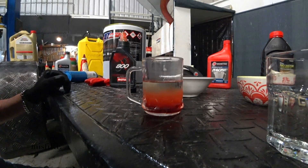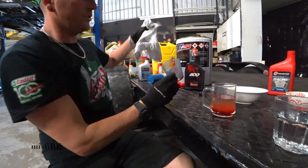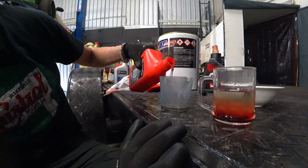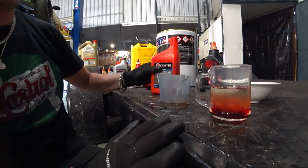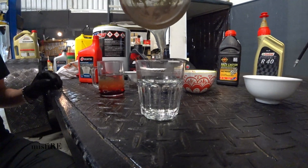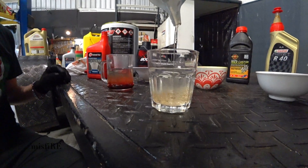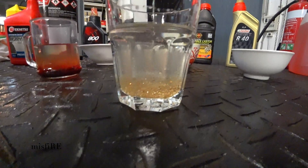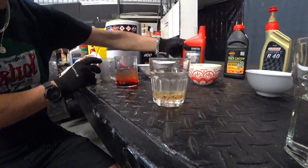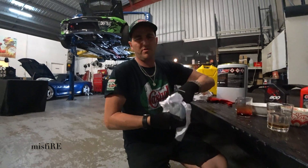The R40 sunk straight to the bottom immediately. Now for Idemitsu — we've been told you shouldn't run this with ethanol. It's completely clear which makes it hard to see... but look at that, it separates — that's even worse than expected. And that's a fresh bottle with no contaminants. This is what we're using in both our cars. I've wanted to do this test for years — there's so much talk about these pre-mix oils, but all you get online is opinions.